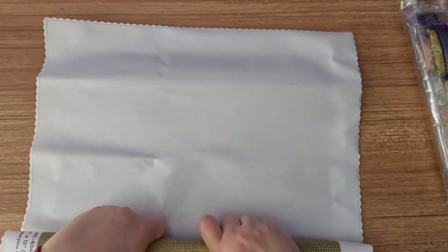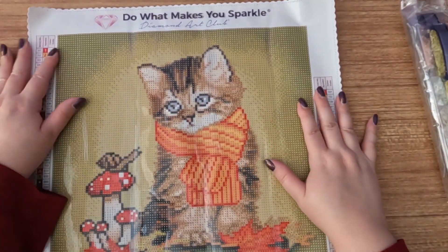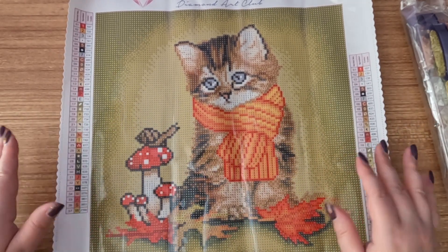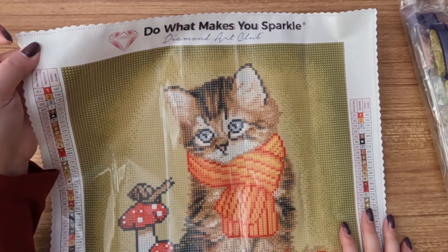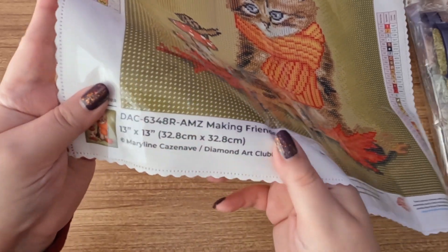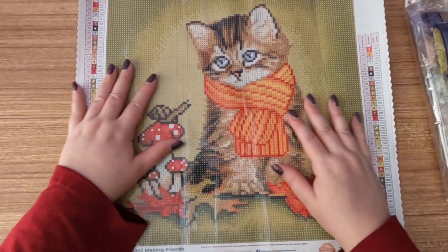Oh my goodness, isn't that precious! It's so cute and perfect. It's such a perfect size to do with fall coming up and it'll be quick to finish. Up here we have 'Do What Makes You Sparkle' at the top, scallop edging to help prevent fraying, the legend on both sides of the canvas, the thumbnail with licensing details, social media, and the lifetime warranty.